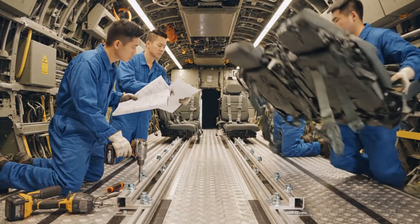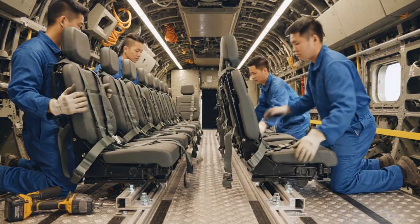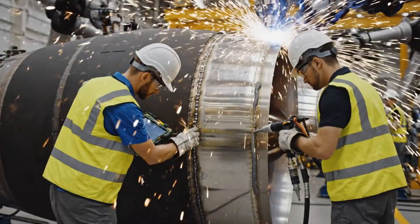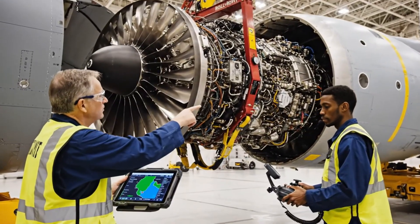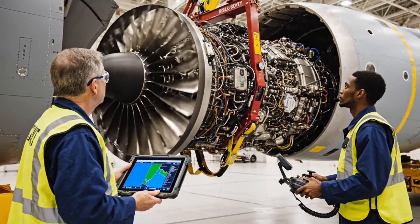Check the alignment on section 4. Ensure the locking mechanism is secure. It's secure, supervisor. Moving to the next one. Vibration levels are stabilizing. Looking good on my end. Proceeding with the final docking sequence.